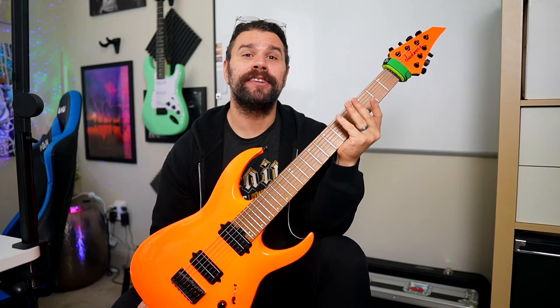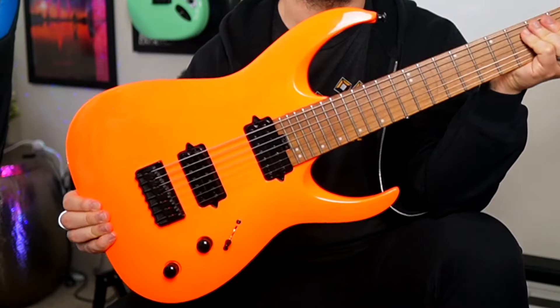Considering I have three seven string guitars that I go to all the time with different tuning on each, we can do it. Before we kick things off, make sure you subscribe and get the alerts going as well, because I want to make sure that we continue to do these videos weekly for you and you actually see them.